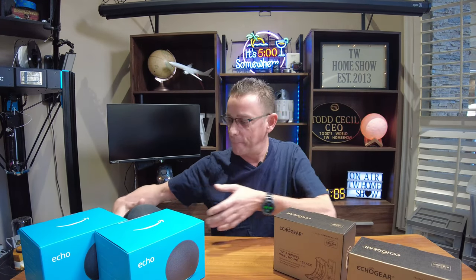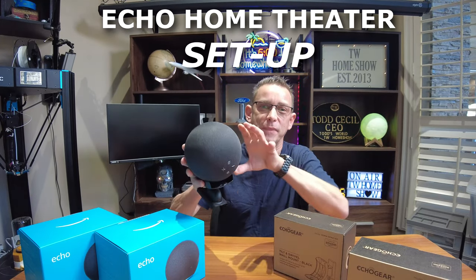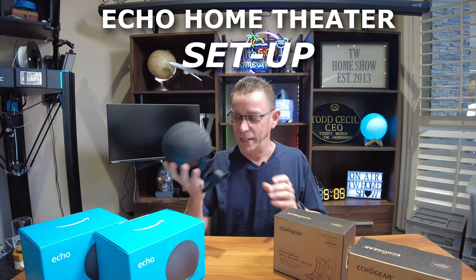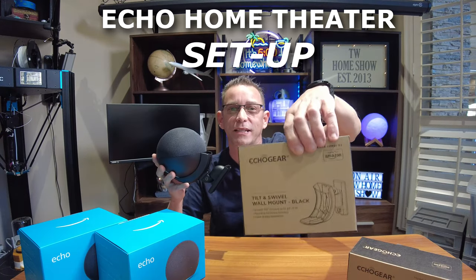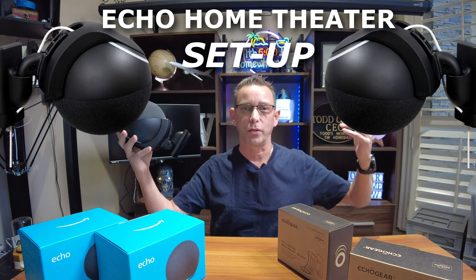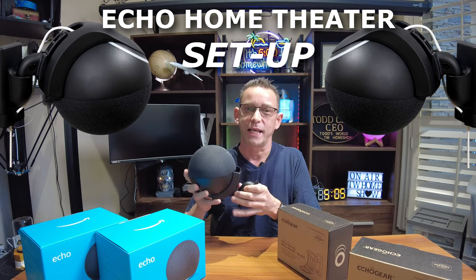Today we're going to be installing the new Echo devices. This is the full size with the hub built in. I wanted to get these because they have a full size speaker system set up in each one. They are kind of large, larger than I expected, but I have a bracket mounted to it — these Echo gear brackets. I'm going to wall mount these above the projection beam and point them out toward the seating in the family room there and see how these sound.